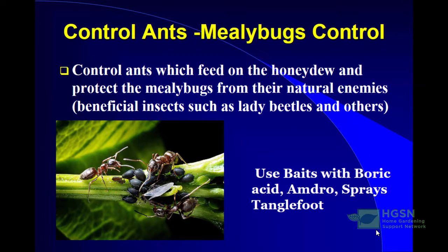You also need to control ants, because ants feed on the honeydew that mealybugs excrete and in return protect the mealybugs from their natural enemies like lady beetles. The ants will actually fight off beneficial insects like ladybugs. You can see a similar relationship with aphids — ants hang around aphids for their honeydew too. To manage ants, use baits with boric acid, other spray products, or a sticky product like Tanglefoot wrapped around your shrubs to prevent ants from climbing up.